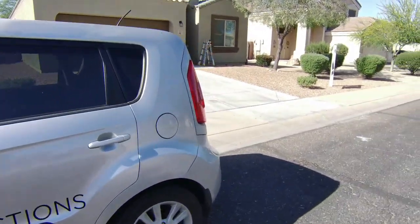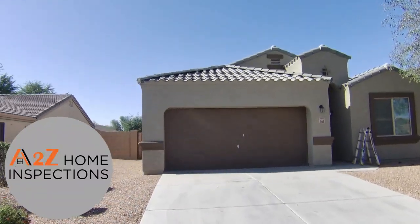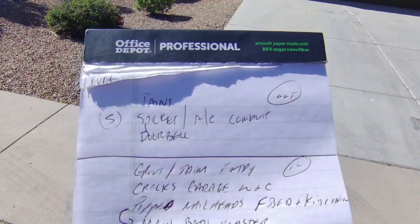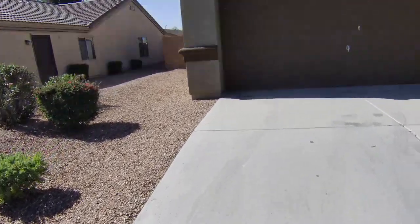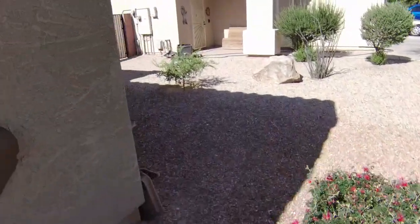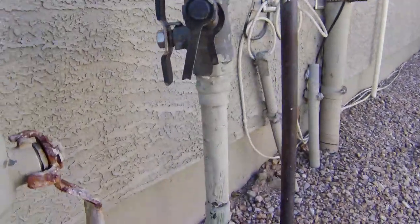Hey, here we go — we're on the south side of Phoenix today. Very easy inspection, just a couple little things over here.